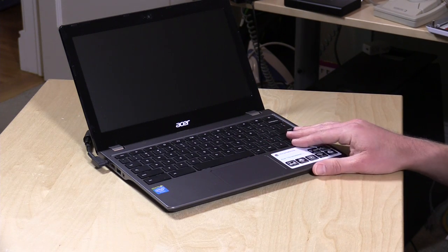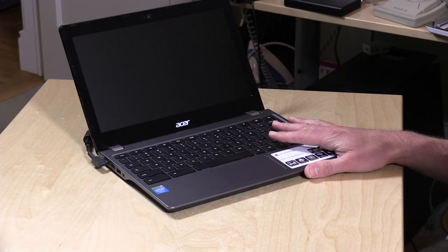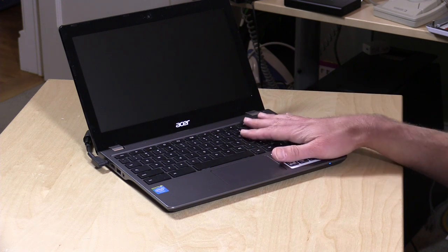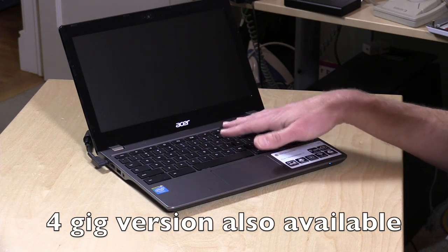What's nice about this new one is that it has a Broadwell chip — that is the fifth generation Intel processor. It's the Celeron 3205, dual core at one and a half gigahertz. It also has two gigs of RAM and 16 gigabytes of storage, for a price from Newegg of about $244 — that's what I paid for it. So a really decent performer, and the battery life is better because these Broadwell chips do much better on battery life.